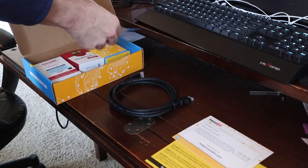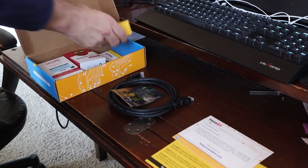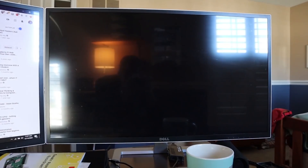My first step was to go ahead and unbox the Raspberry Pi 3B Plus that I had ordered specifically for this project. After unboxing it, I would perform the basic setup.